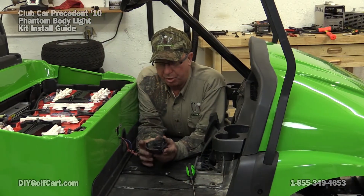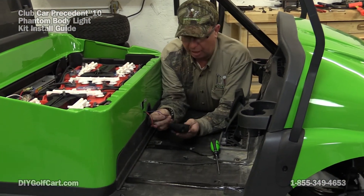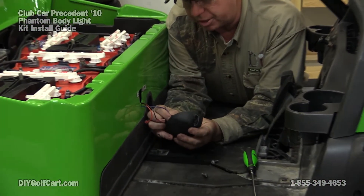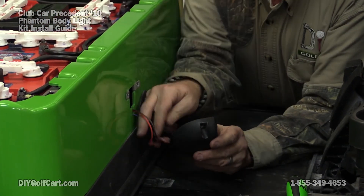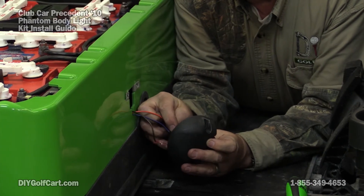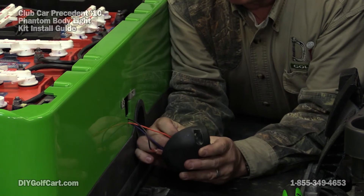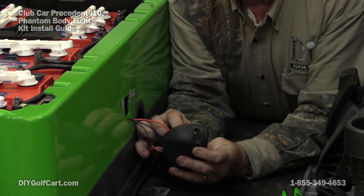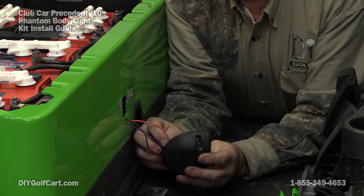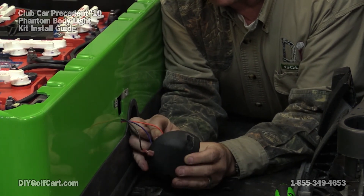Okay, now let's go ahead and put our reverse switch back on. From the driver side, we want to put the blue on first, then the orange, and then the brown. You're hooking it back up. If you forget the order, just remember: blue, orange, and then brown.